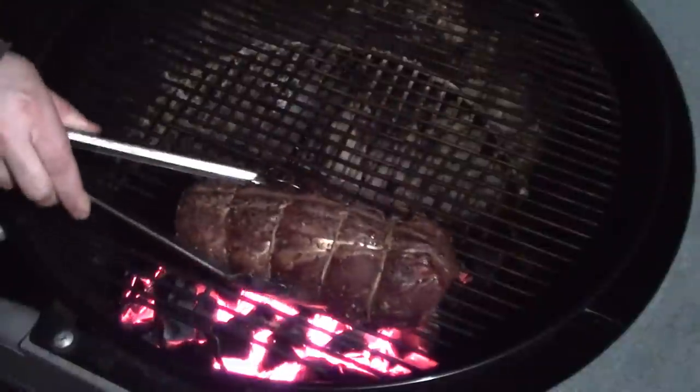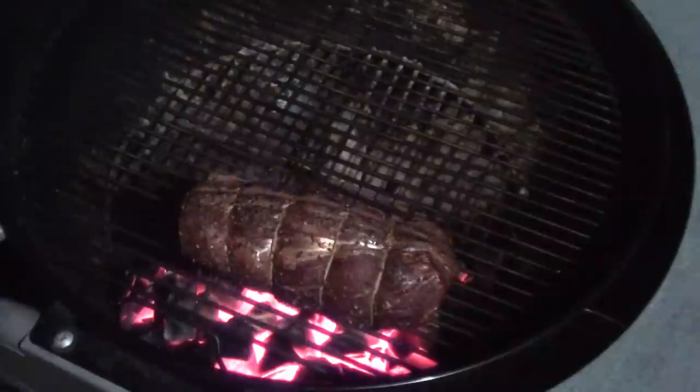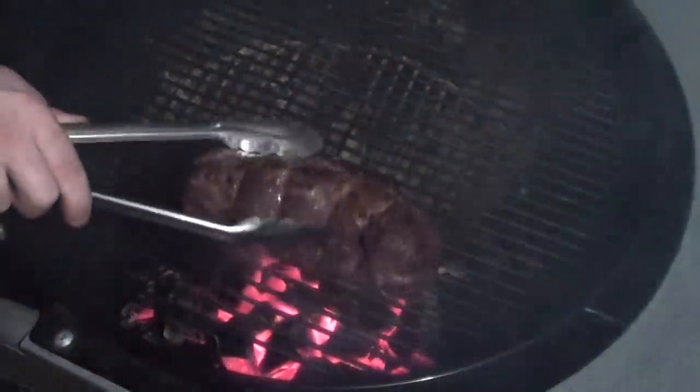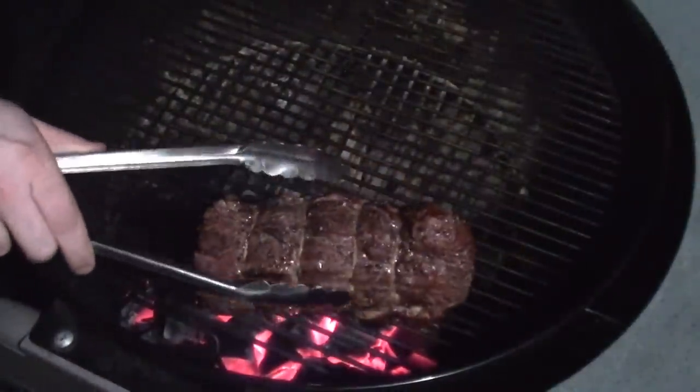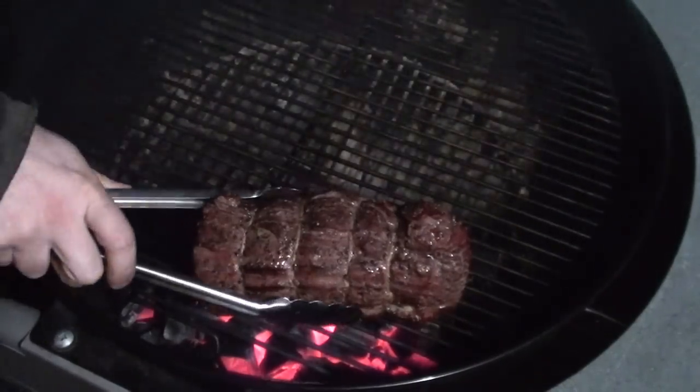Keep an eye on it, turning it every 30 seconds or so. Give it another quick roll — it smells great. Keep rolling it to get an even sear all around the outside.